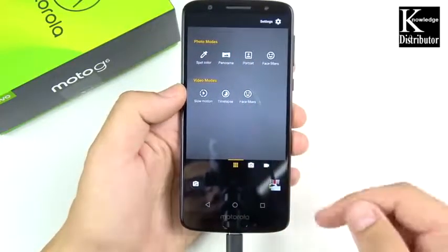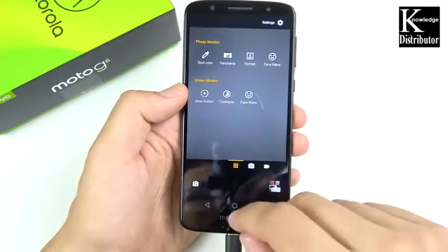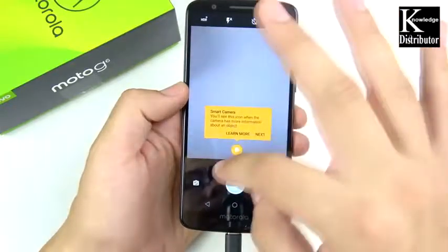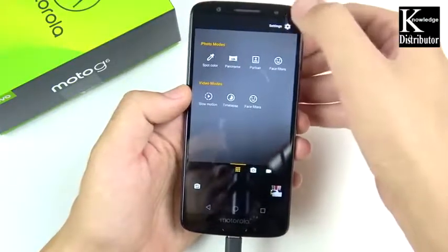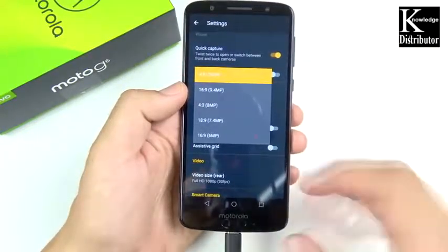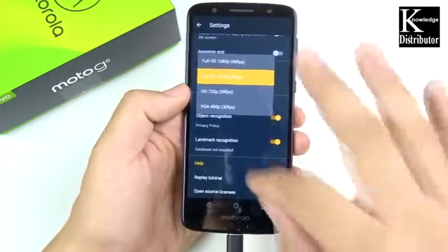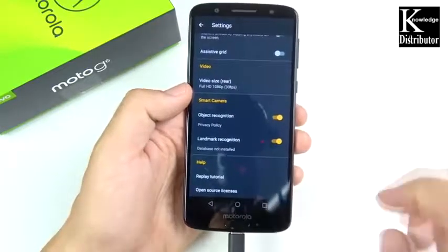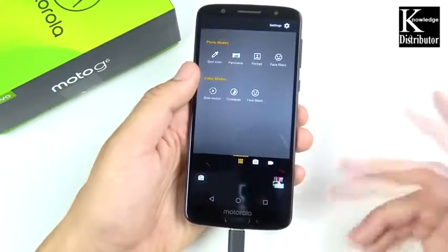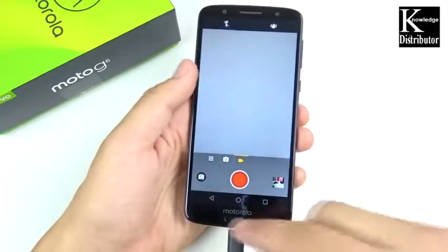Heading into the camera features, you can see spot color, panorama, portrait, face filters, slow motion, time-lapse, and more face filters in video mode. In camera settings you can turn off the shutter sound, change photo sizes on the rear, and use an assistive grid. Video maxes out at 1080p 60fps — no 4K here, which is a real bummer since 4K is pretty much on every major smartphone these days.